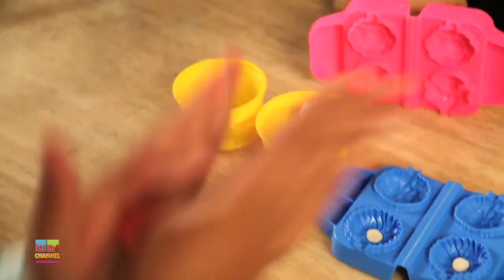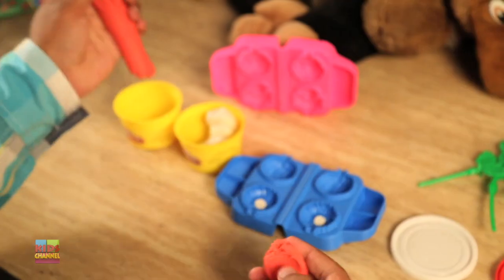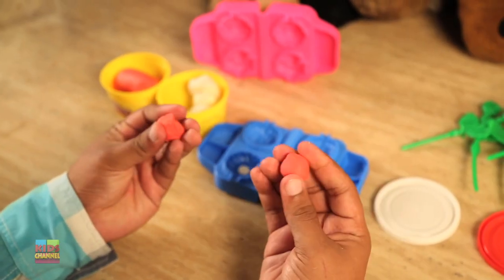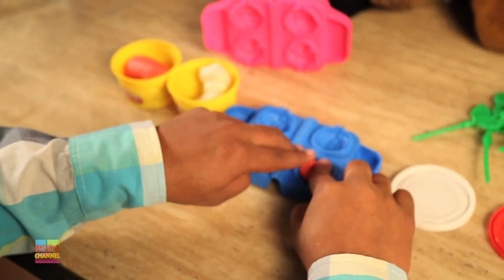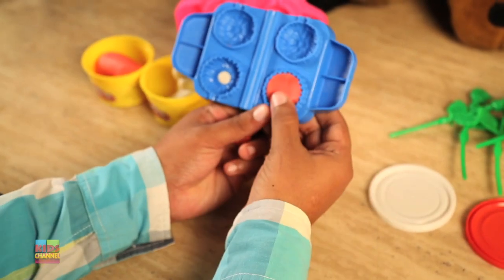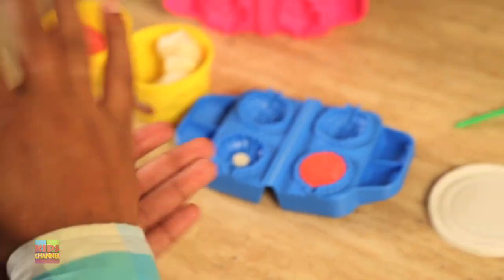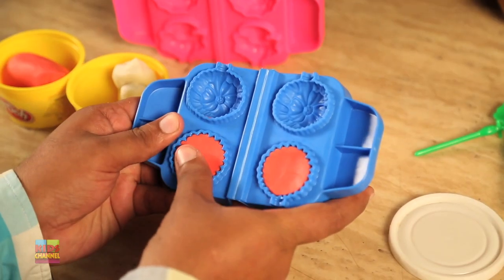Now let's take some red Play-Doh and roll it out. Take two small parts and fill the mold — the remaining part of the mold — with the red Play-Doh. You're going to put the red Play-Doh inside two molds. You can't see the white right now, but we're going to be able to see it later. It's going to look really good.